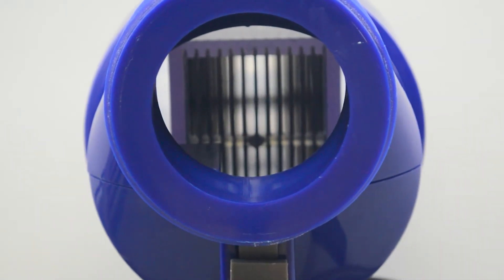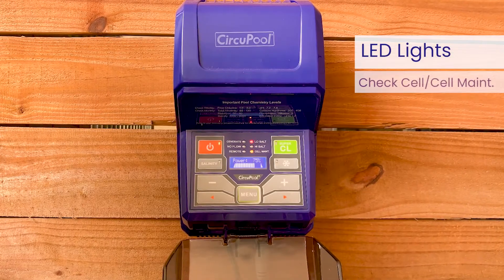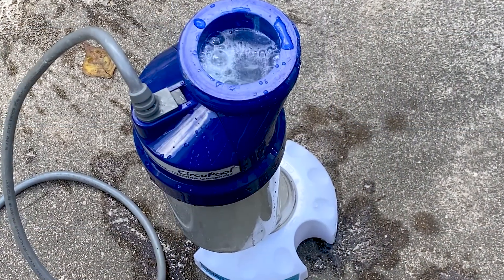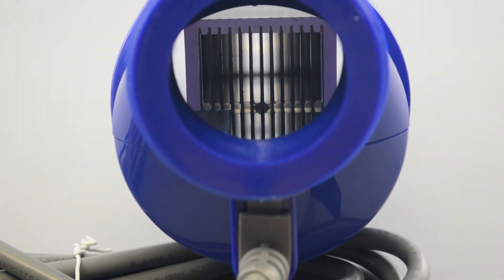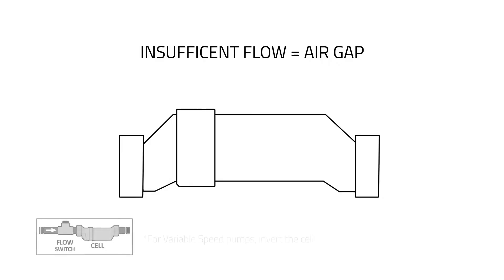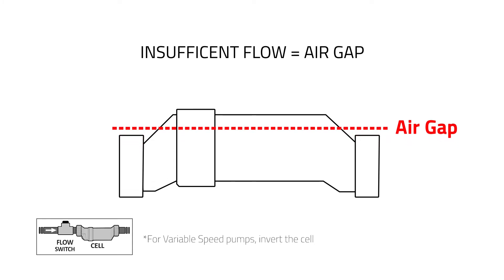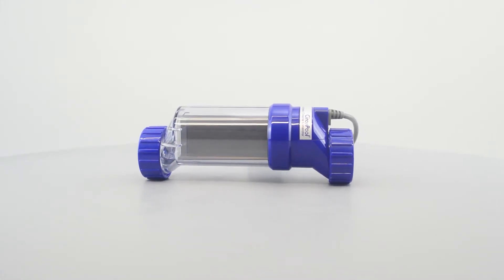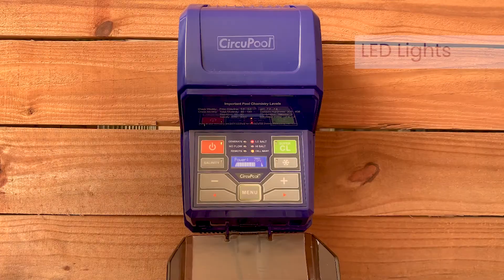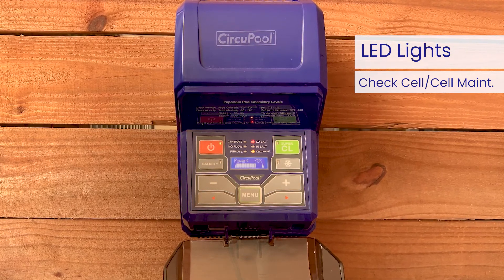Be sure to inspect the cell after cleaning. Look through the cell to make sure there are no physical particles or blockages between the titanium plates. If after cleaning the check cell light comes back on within 10 to 15 minutes of operation, verify salinity and cell type settings, and continue to clean the cell again more thoroughly as needed. It is possible for cleaning to be necessary even if debris or mineral buildup isn't immediately visible. If inadequate water flow through the cell is not allowing titanium plates to be completely covered by water, this will also cause high wear. If the light remains after thorough cleanings and verifying system parameters, cell replacement may be necessary. This light takes priority over any salinity readings, as salinity readings may temporarily be artificially low during such conditions.